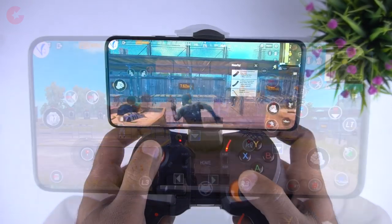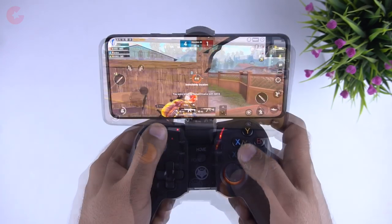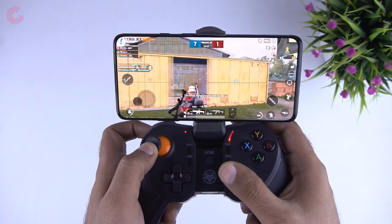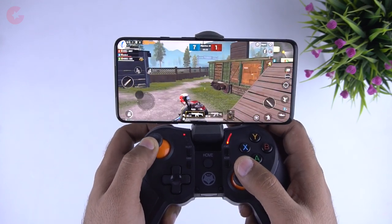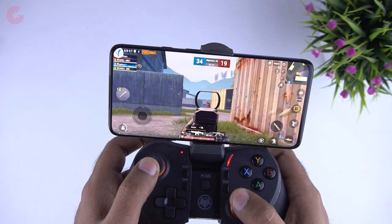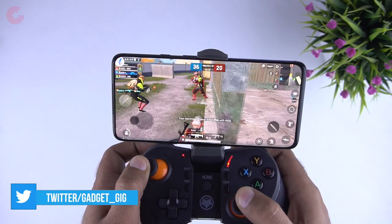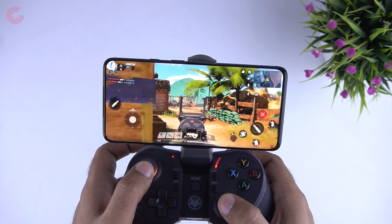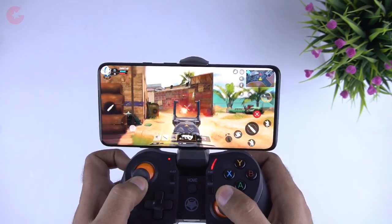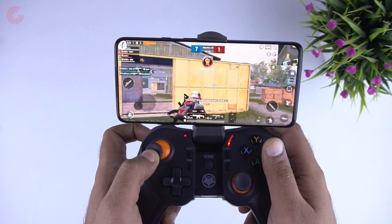We played PUBG Mobile first and this controller works flawlessly — there is no lag at all and it feels really good. You might feel a little uncomfortable at the beginning, but if you play games on console you can easily adjust. It took some time to adjust to the dual analog stick for aim and shoot, but all the buttons work well and they were pre-mapped already for PUBG Mobile. We also played COD with it and the controller works pretty good there too. Using this controller gives you an advantage over your opponents. I've been using controllers like Flydigy, Gamesir, and this one for quite a long time.